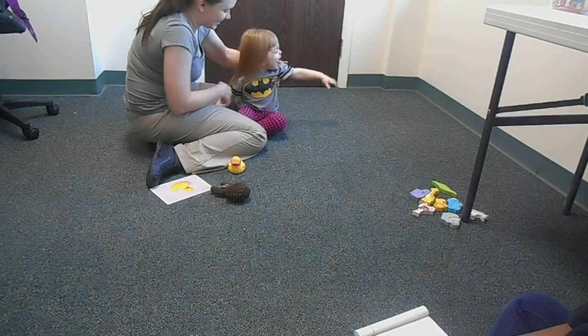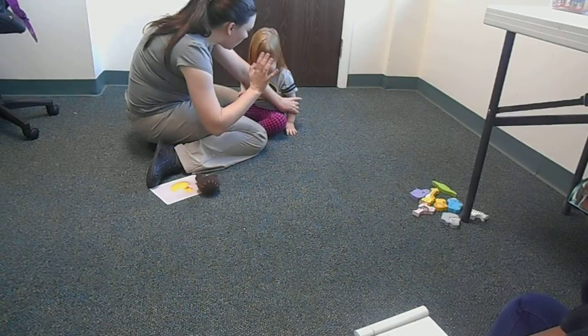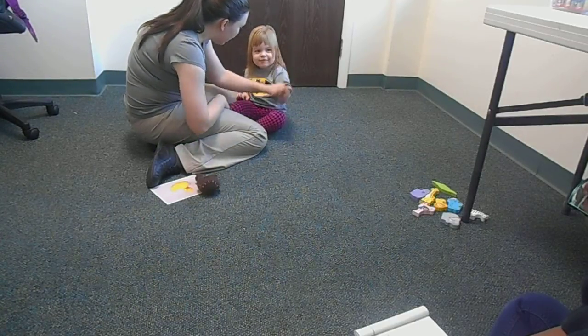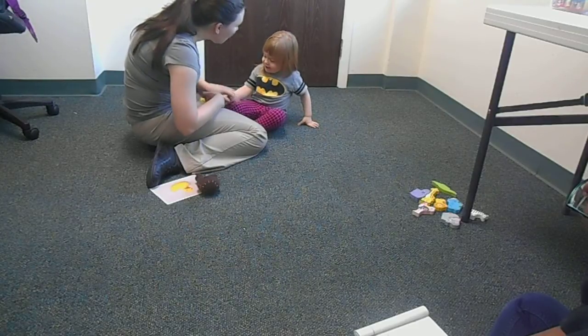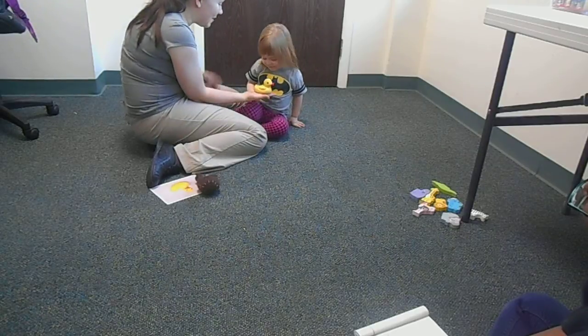Do you want to play with the duck? Play with the duck? Okay. Wave. That's waving. Wave. Good waving.